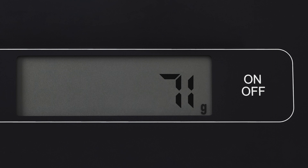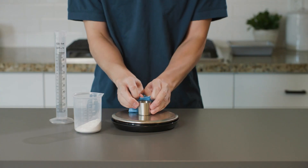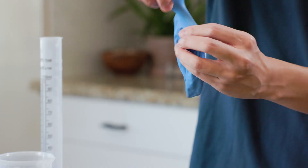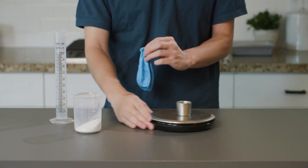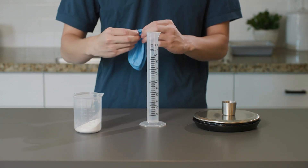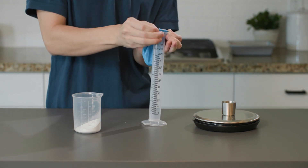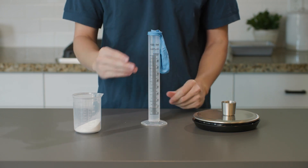Write this weight as the beginning weight in the data recording section. Now I'll carefully stretch the neck of the balloon over the top of the mini measuring cup and pour the baking soda into the balloon. Gently, I'll take the balloon off the measuring cup and move it to the graduated cylinder. We have to be very careful at this point and not drop the baking soda into the vinegar. See how the balloon is hanging over the side of the cylinder so that all the baking soda stays in there?